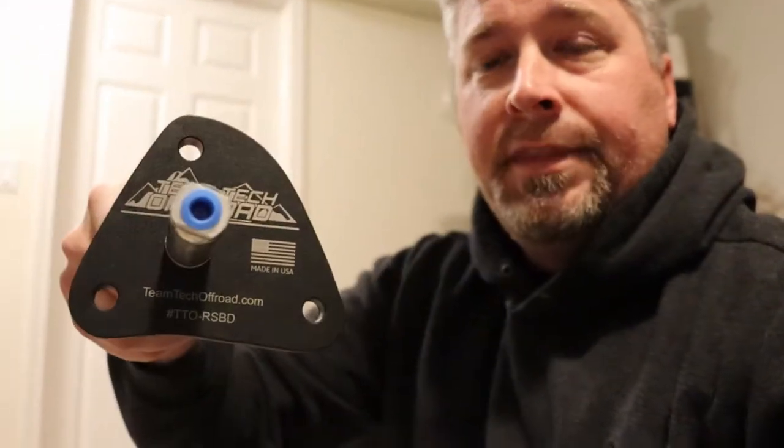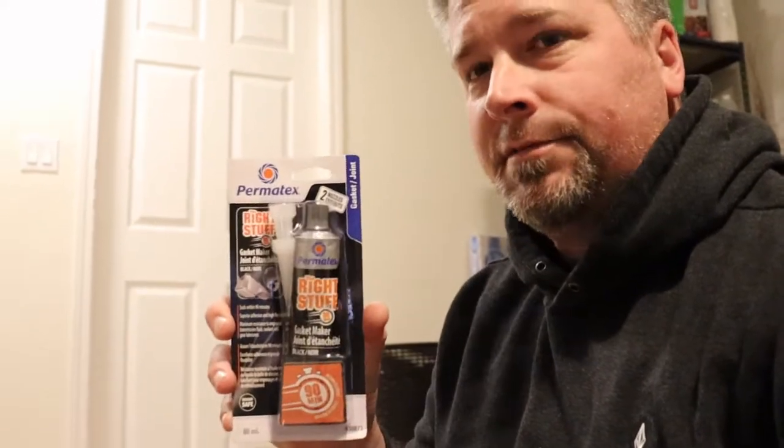Now it's minus 35, minus 40 with the wind chill, so I brought this all down into my basement. It's been here for a couple days warming up because we've got to use some gasket maker. Things you're going to need for this job: you have to find yourself a used Rubicon sway bar, and then you're also going to need the Tintec Off-Road pneumatic sway bar actuator. You'll also need some Permatex — the right stuff — gasket and joint sealer. We're going to put this together down here, let the gasket cure, and then in a couple days when the compressor comes in we're going to start installing it all in the Jeep in Andrew's shop.